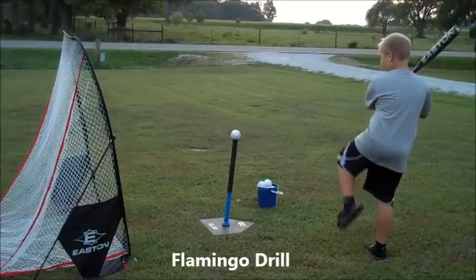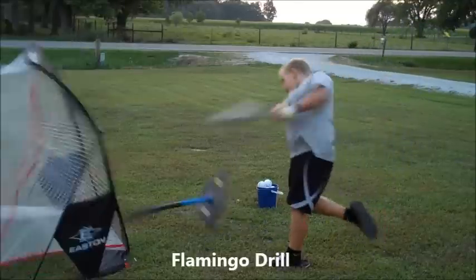The first drill I'm going to show you is a flamingo drill. You put your leg up and you swing.